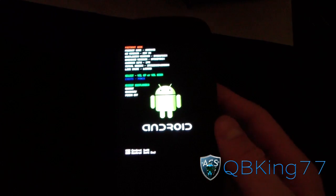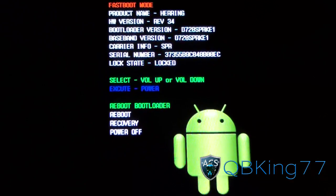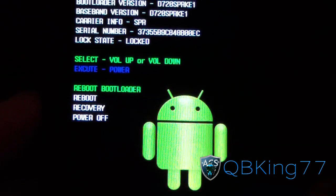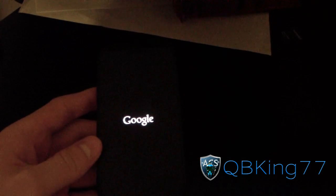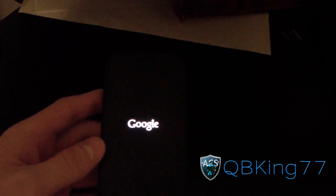To enter the bootloader, press and hold the volume up button and power button at the same time. It should take you into the bootloader. Press the volume down button twice until you highlight 'recovery,' then press the power button to select it. What it's going to do is reboot you into stock Android recovery, which is how you're going to install this update zip.